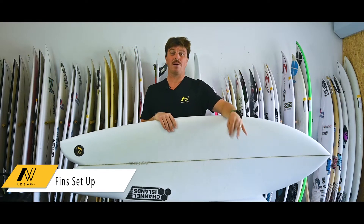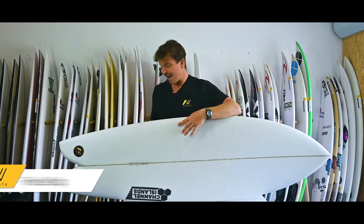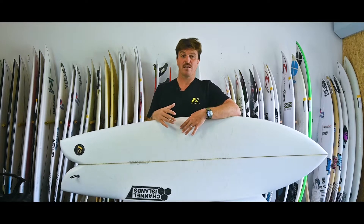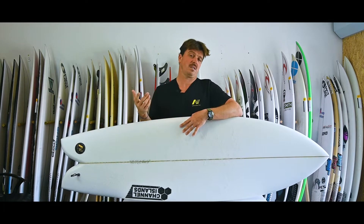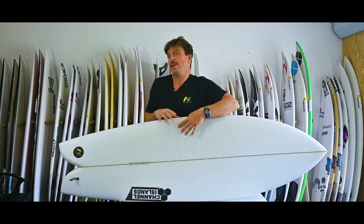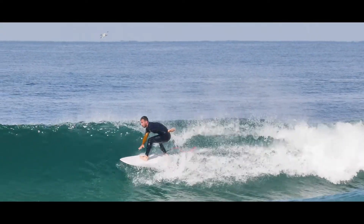So the CI Fish — what's it all about? Well, it's for small waves essentially. We're talking waves from around knee high up to about head high. For those of you who don't want to lug a longboard down the beach but still want to surf on those small, summery kind of days — essentially you want to go really fast, have a ton of fun, and catch a load of waves.